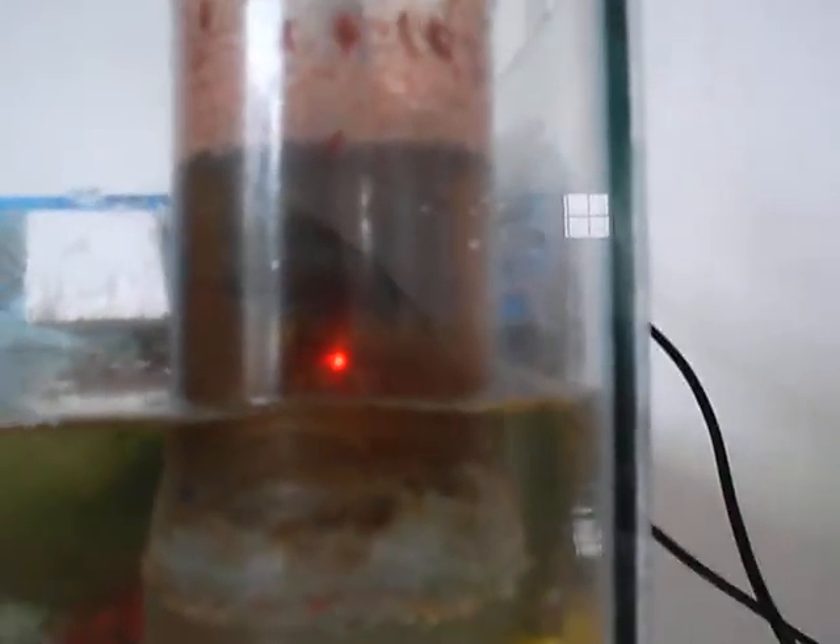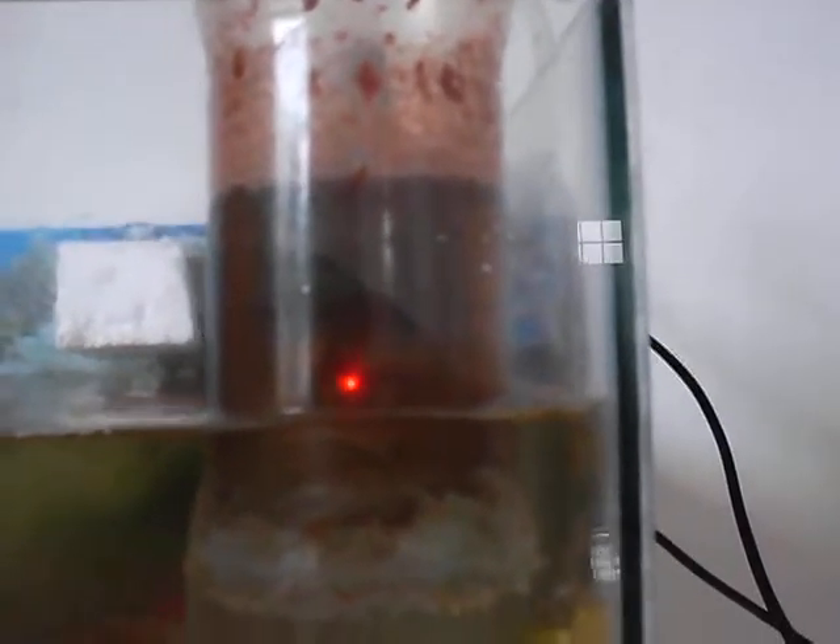Look at the color of the water. It's dark, dark greenish brown, full of pollutants and chemicals, which is being removed from this water.